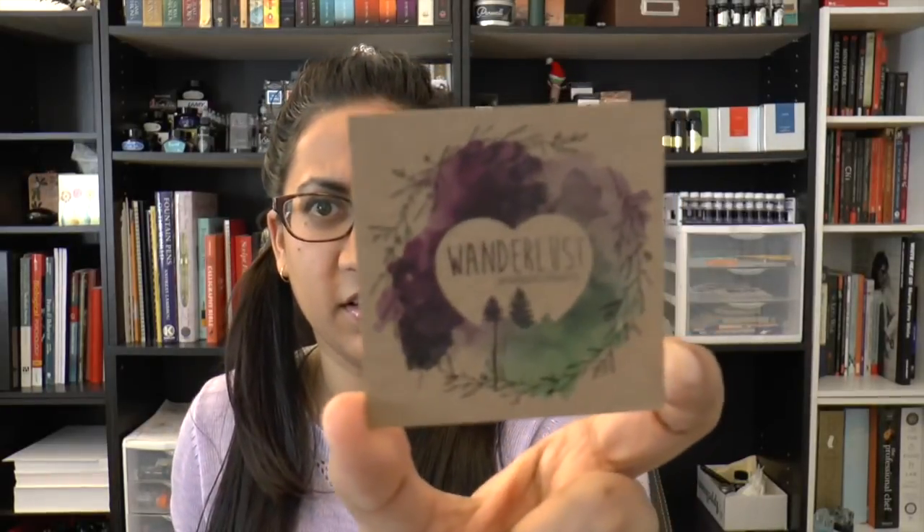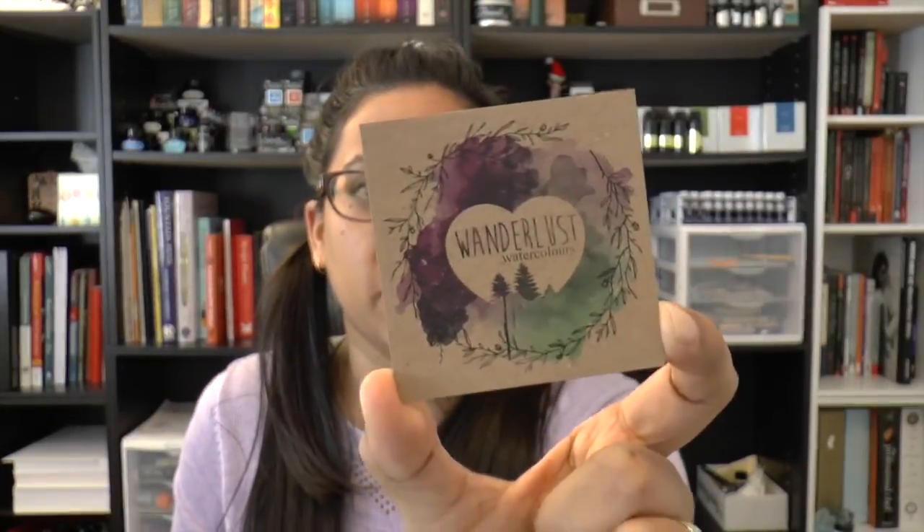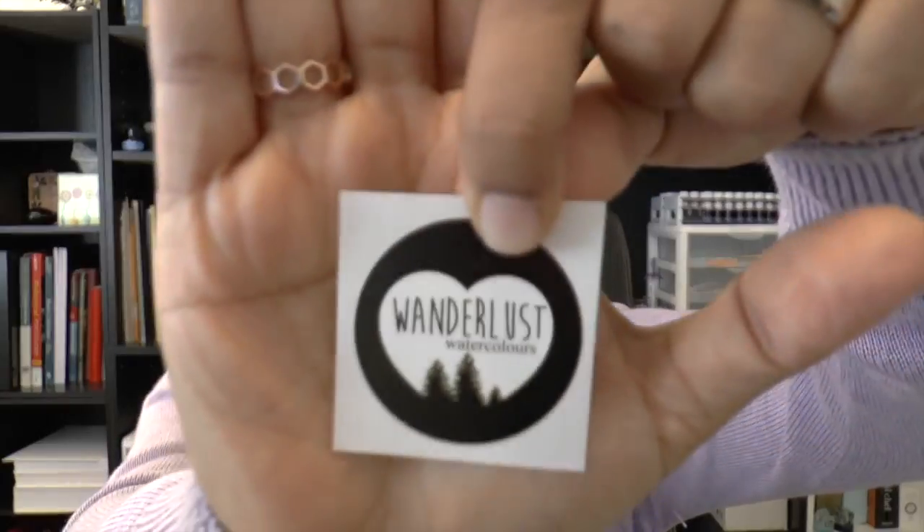It also came with the cutest business card — oh my goodness, I can barely function, it's so adorable. Great design, really cute. Before I show you the collection, I should also mention that I ordered a pack of stickers. It's just one of these really cute ones — I really like the design of the logo so I thought I'd get one.